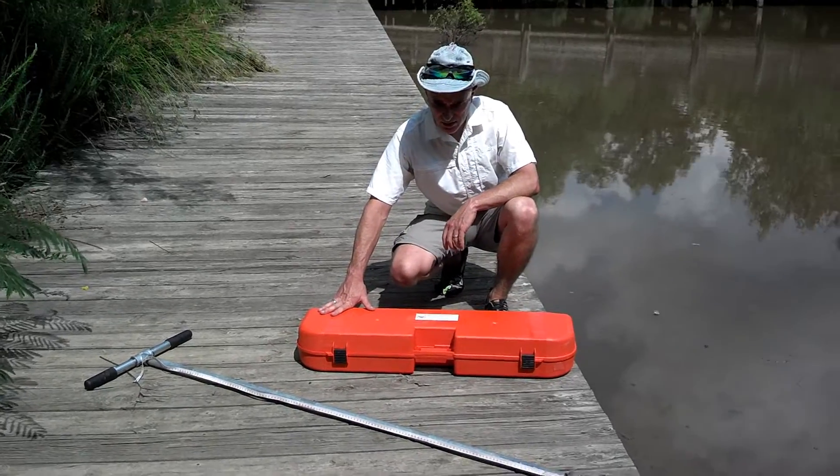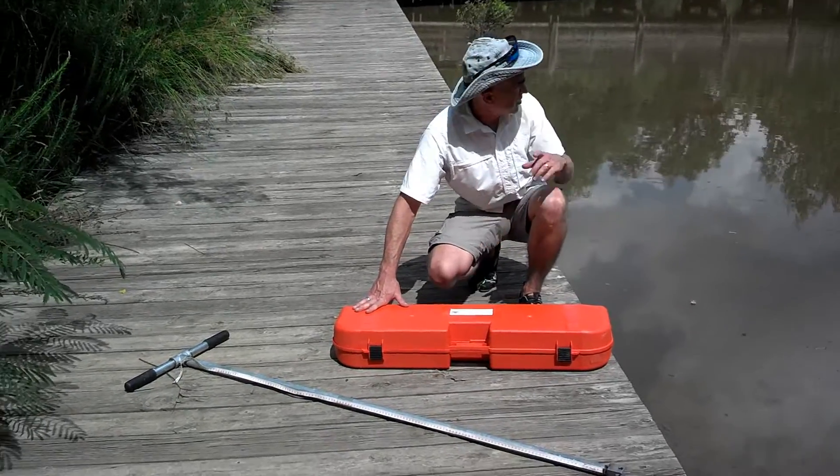I want to show you how to use the Wild Coat Corer to extract lake sediments from a pond such as this.